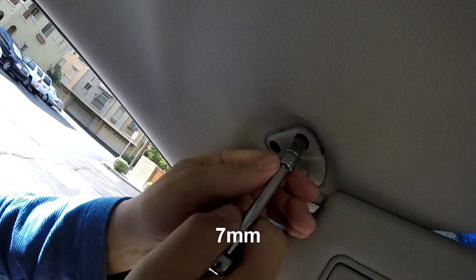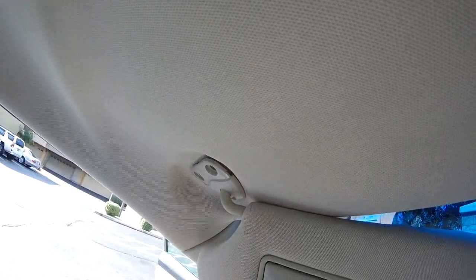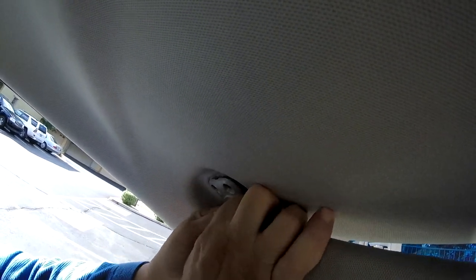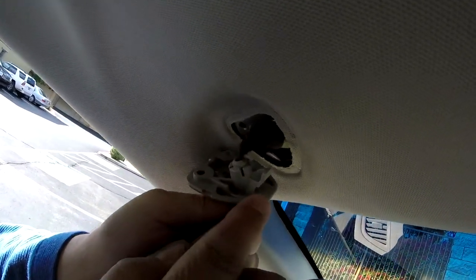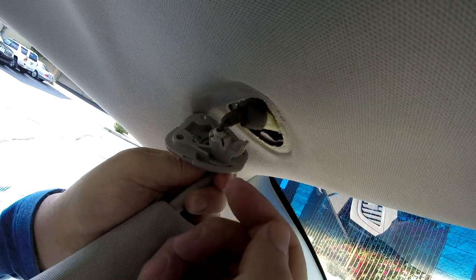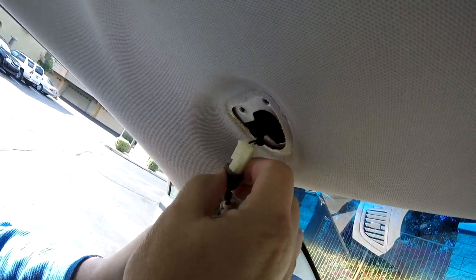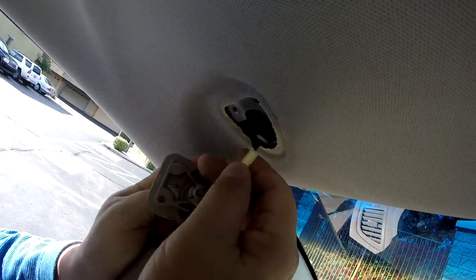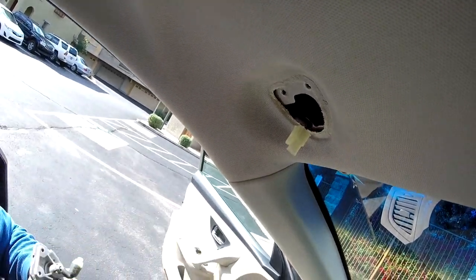We've got two bolts here — these are seven millimeter. You can see this here kind of slips over this. You pull it toward you and it'll basically fall out. Now you've got this electrical connector — there, okay, that's all.